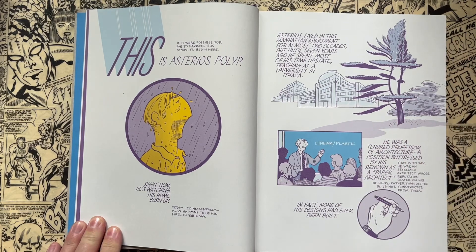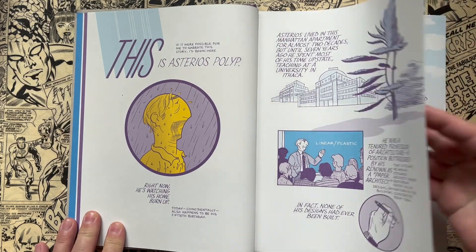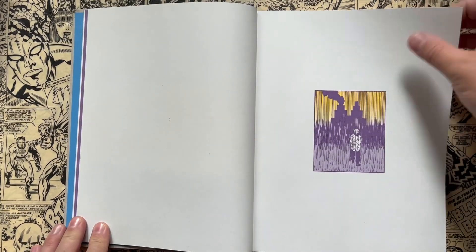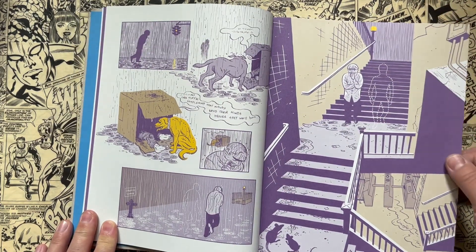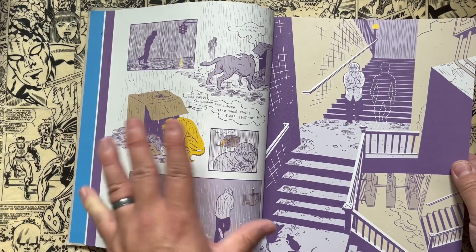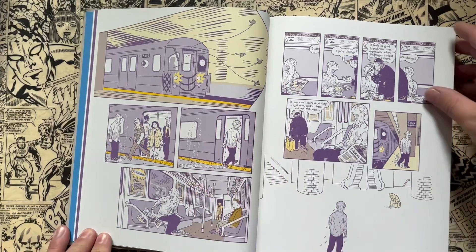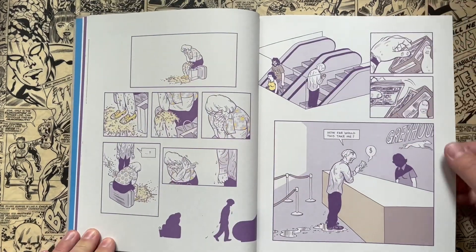This is just a total masterclass of cartooning, comic book design, artwork, and graphic design as well. David Mazzucchelli, if you don't know, is the artist on Batman Year One by Frank Miller, as well as Daredevil Born Again. So he dabbled in superhero comics quite a bit. The fact that he did those — which are, again, just a masterclass of comic book art — and comparing that to this, it's a totally different style he's working with. The inking, or the lack of inking in certain spots, the color choices he's making, and the page layouts — just incredible work. Any aspiring cartoonist, I think, would read this and be totally inspired to do their own style of cartooning, and maybe some of the page layouts would be inspiring for them as well.